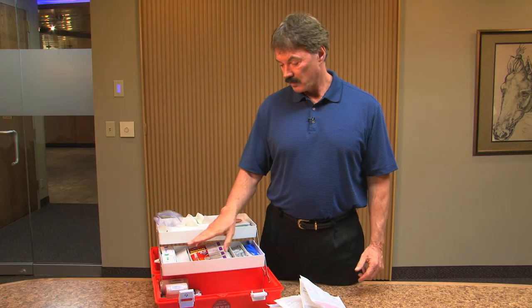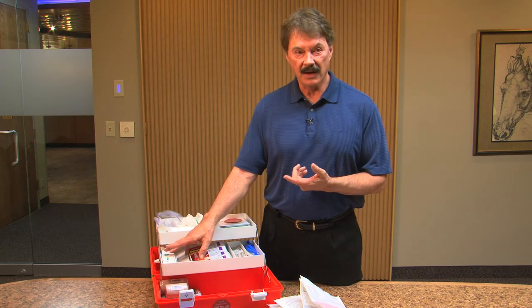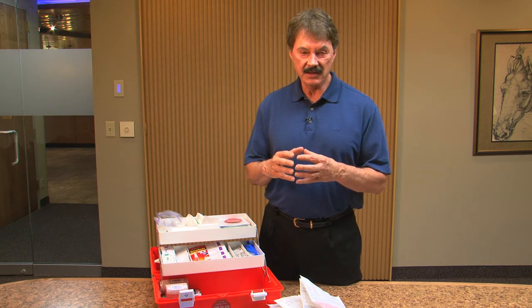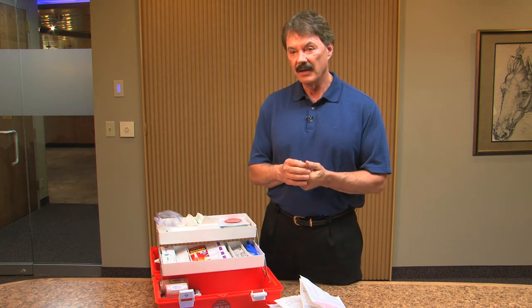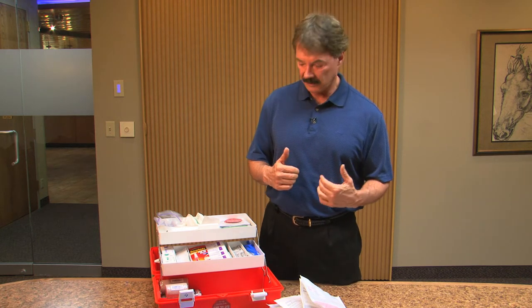On the second level, we have over-the-counter analgesics — Tylenol and Aleve. If one takes two of each, we think that is as effective as some lower-strength narcotics, but you need to start taking it right away. It's four tablets and may upset your stomach a little, so we have you take it with a small amount of food.